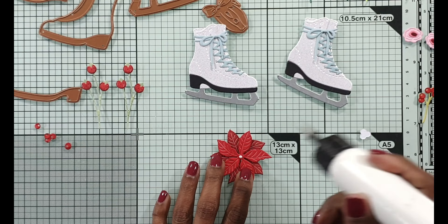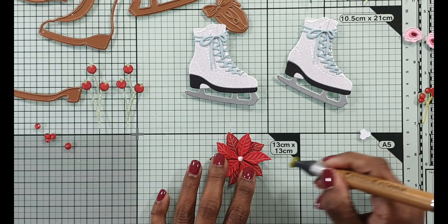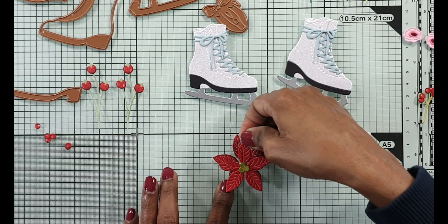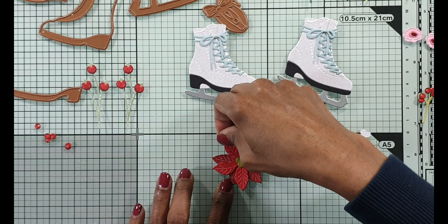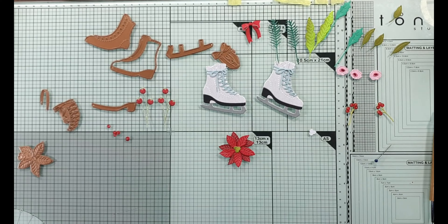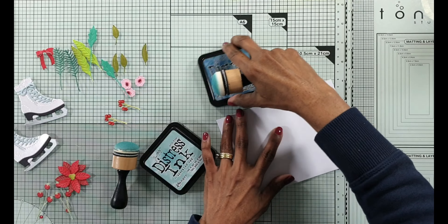With the poinsettia I decided to do a double layer - I've got one a slightly darker red and one a slightly lighter red at the top, and I put the middle that comes with that same poinsettia die. I later put gems on it because I didn't want it just to be green.